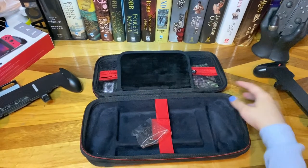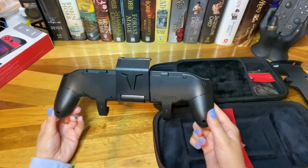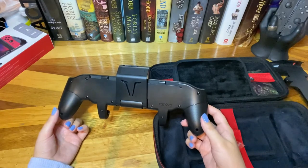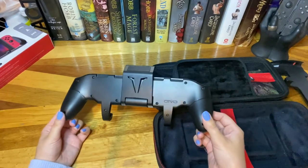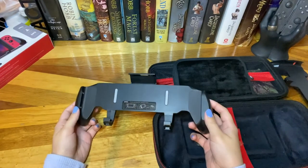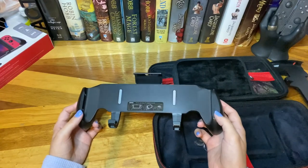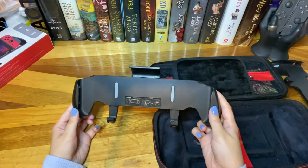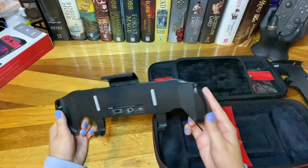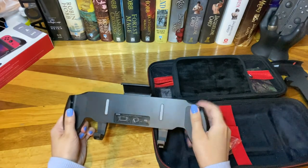I hope that helped you guys get an idea of what this switch grip is like. Like, subscribe, follow my social media linked in the description below. Give me a comment and let me know what you guys think of this grip, if you think you'll pick it up or not. I'll also link my affiliate links through CD Japan and Tokyo Takamode — if you purchase anything through those links, I get a small commission, so thank you so much. I just wanted to share this one and let you know it exists as a more affordable option to the Satisfye grip while still getting the asymmetrical design. Thanks for watching and I'll see you all in the next video!